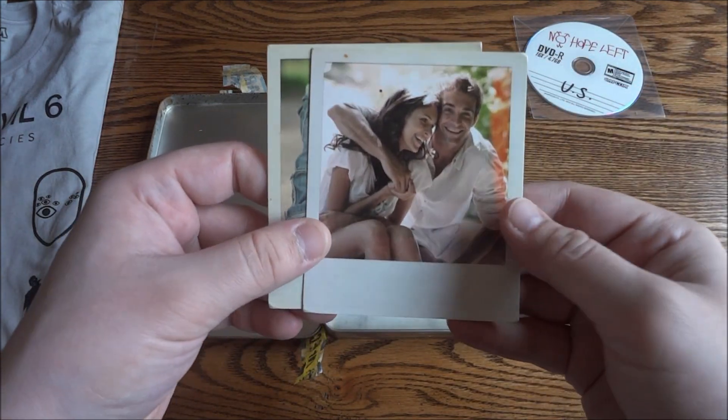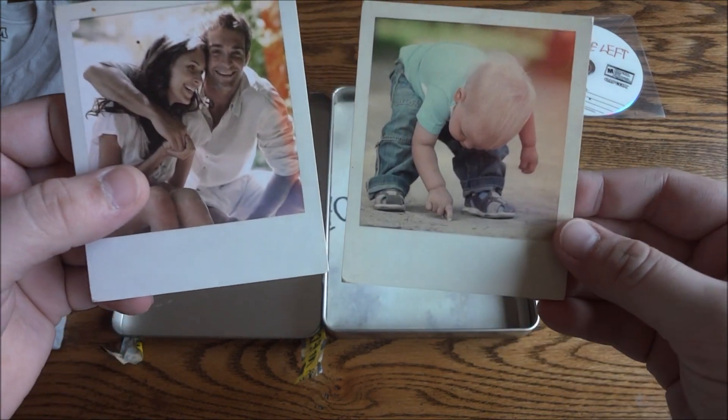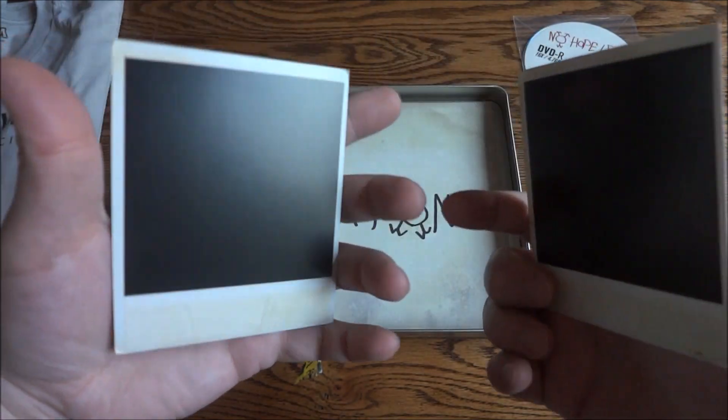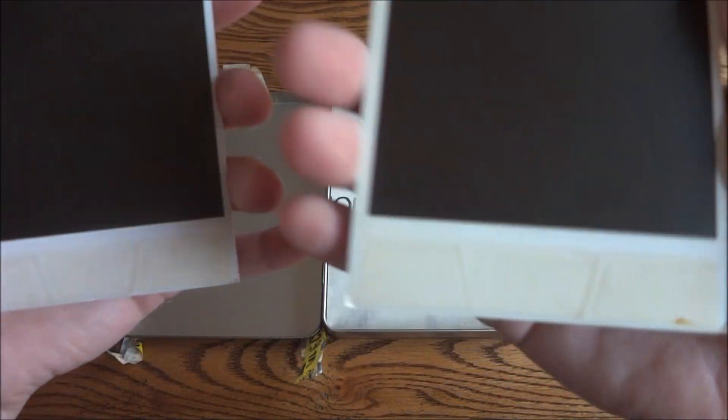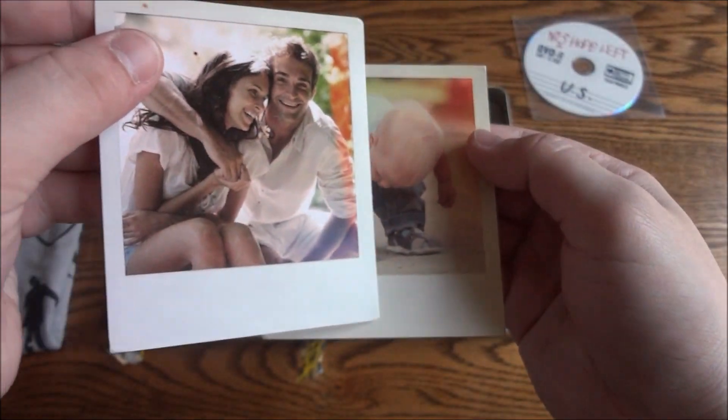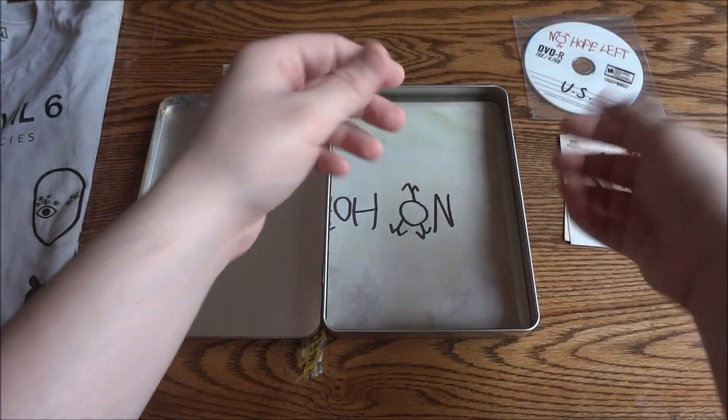So next thing you have here is some family-type photographs. You have a guy, a guy and a girl, and a baby. On the back you can see how these have like fake tape — fake two-sided tape — to make them look like they're old and aged and have been used.